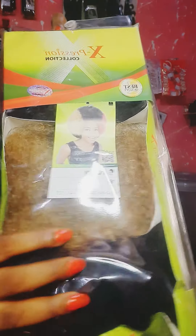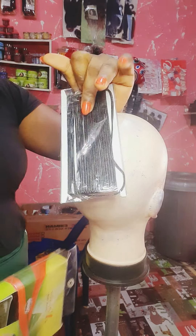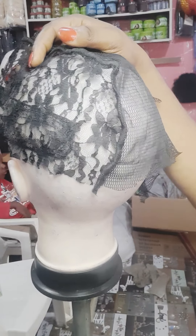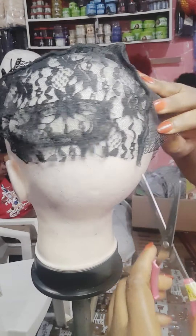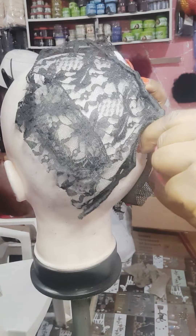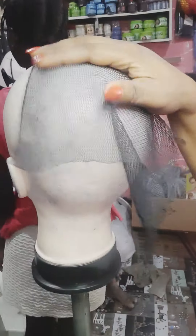Hey, welcome back to my channel! Today I'll be showing you how to make an afro wig pony, and you're going to use it for an updo. I'll be using scissors, a needle, a net, and Expression Funky hair for this tutorial. I'm going to be making my own wig cap using the net, which I'll use to sew this wig. This is a full net but I cut it in order to create a little wig net cap for the tutorial.